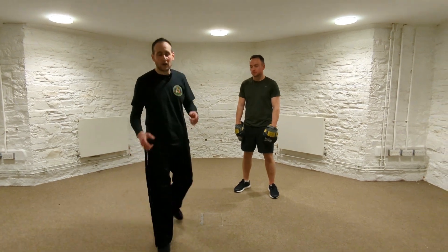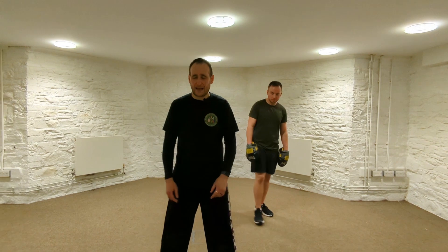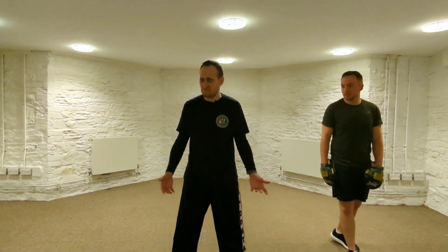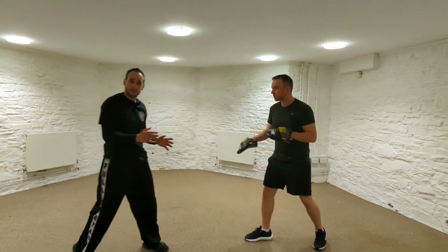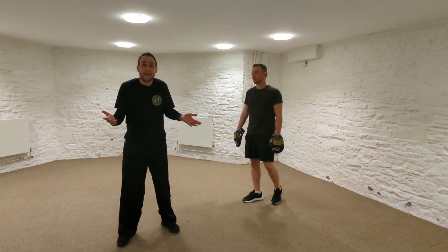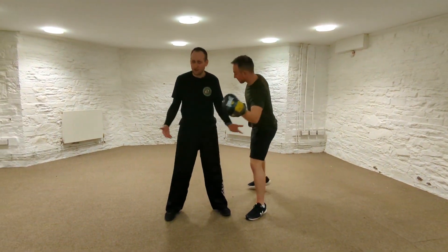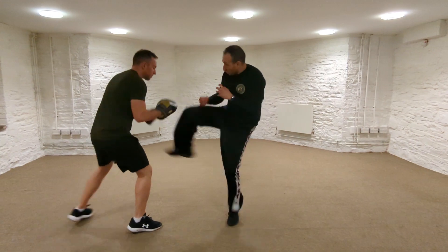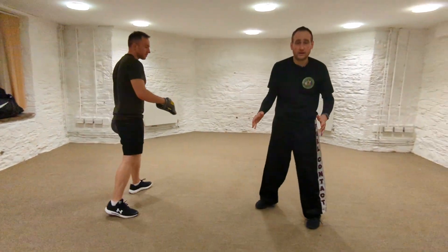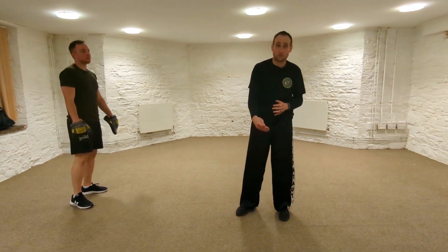I'm going to step in and close my eyes. Ryan is going to move — I don't know where Ryan is — and he's going to push me from somewhere. Then I'm going to react. I don't know where he is. He could be in front of me, could be anywhere. All of a sudden he attacks me and I react — I look for my attacker and respond as quick as possible.